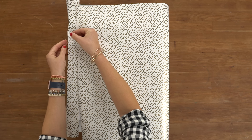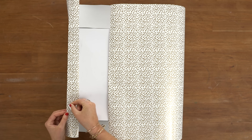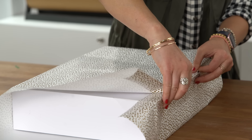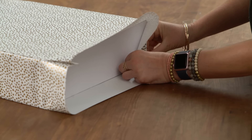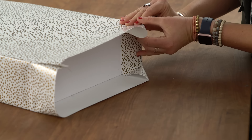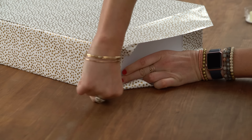Use double-sided tape to secure the edge. From here on out, we're going to use double-sided tape for the rest of the project so that we have no visible tape on the ends. I'm going to fold a triangle shape, pull tightly and crease, and repeat on the top and on the other side.